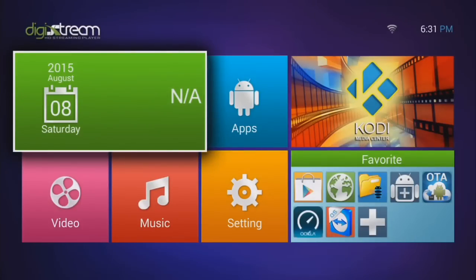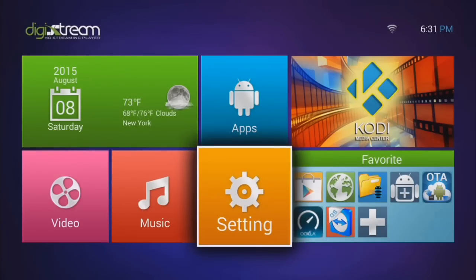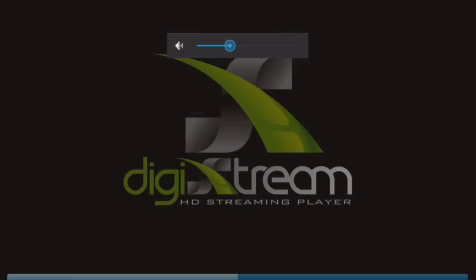Now you'll be taken to the Android Launcher, which is the home screen for your device. From here, we're going to go into the Kodi Media Center, because this is primarily what we're trying to do — get media content. So let's open up the application.